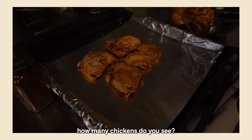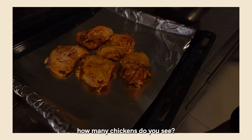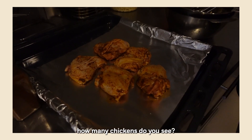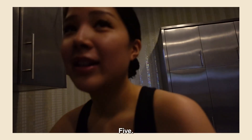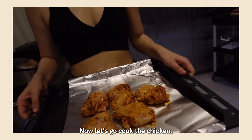It's a counting class, Patrick. How many chickens do you see? Answer the question. How many chickens do you see? Five. Correct! Now let's go cook the chicken.